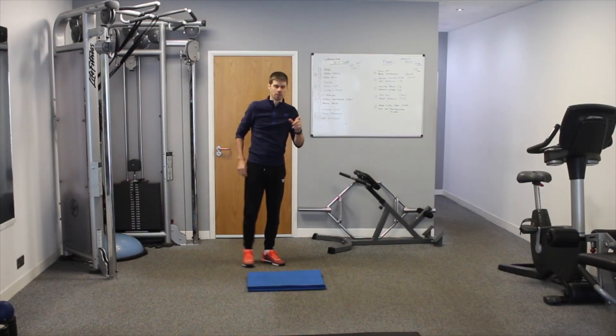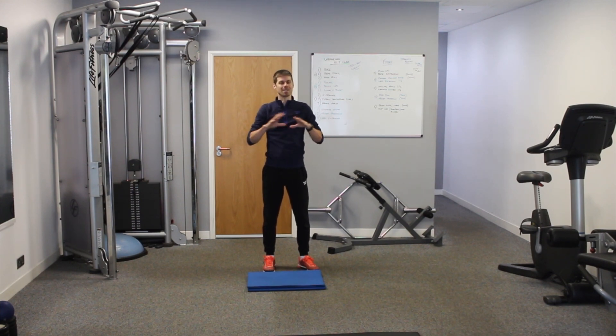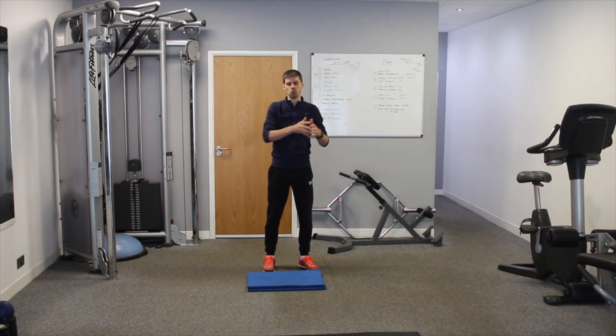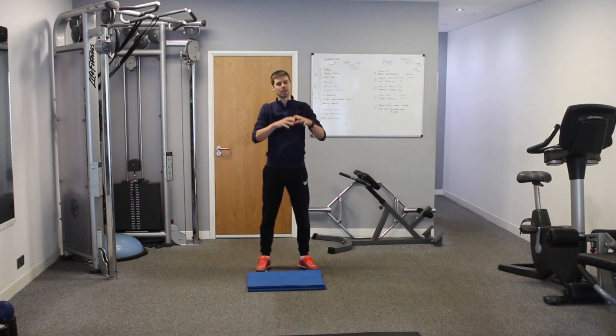The bird dog is the foundation — the most fundamental exercise — for any low back strength and endurance program, because of the muscles it works and the type of stability it brings to the lower back. It doesn't need to be done throughout a whole program, but any beginner should be doing it. In part one, we'll talk about the teaching points of the bird dog.